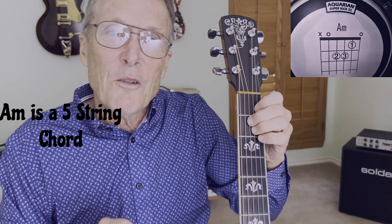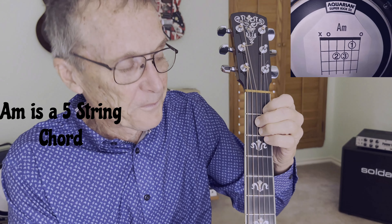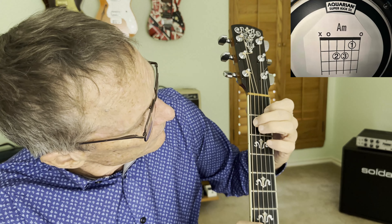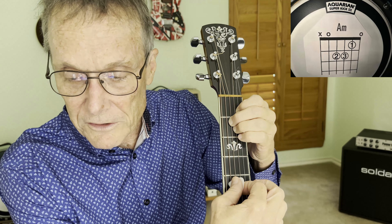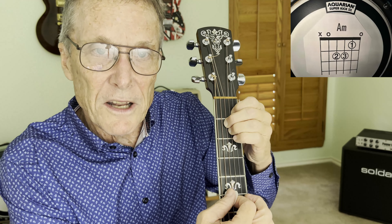Okay, as we know, the A minor is a five-string chord, as you can tell from the diagram, so we're going to hit strings five, three, one. Now, you'll notice our first finger is on the second string. Our second finger is on the fourth string, and our third finger is on the third string, so we're only going to hit five strings. That's what it's going to sound like, so now we've memorized that chord.